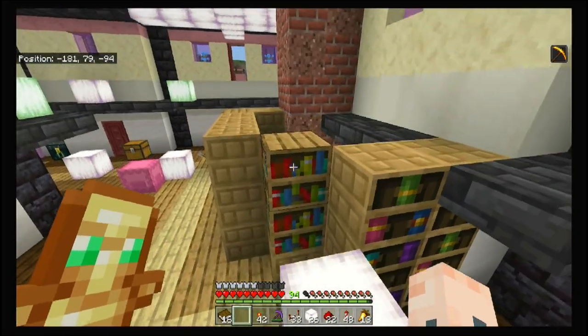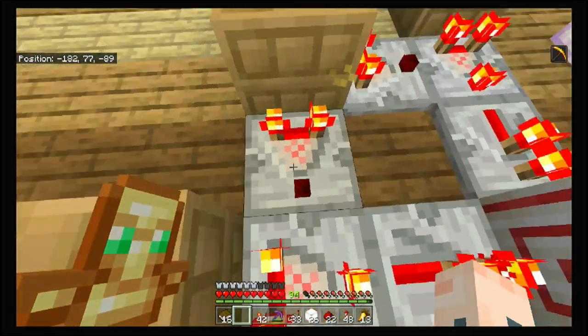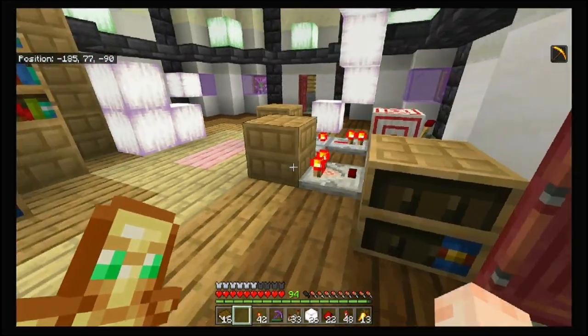We got a bit of help from Etho and I modified his design to fit into this build. We have a simplified version right here — a decoder with a signal strength of one. For some reason it only works on six, I'm not going to lie — that's Mojang on that one.